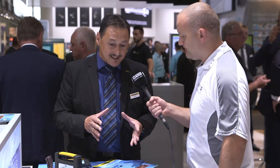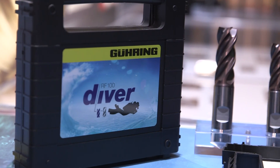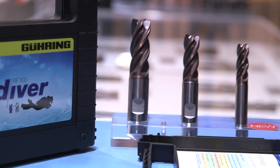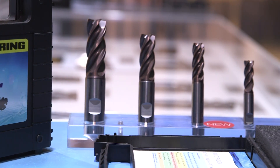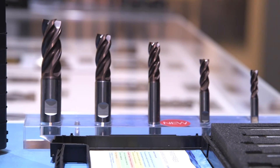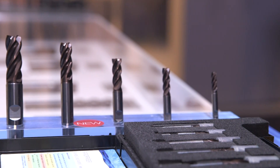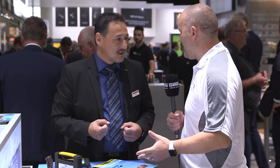Have you got any new lengths in the program? We have the DIN standard lengths, and additionally on the successful four-flute tool we added shorter stub lengths for more rigidity. That means customers who really need the slotting and roughing process with a shorter tool get both a lower price and higher performance.